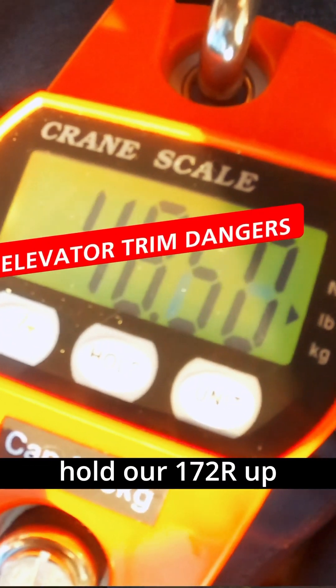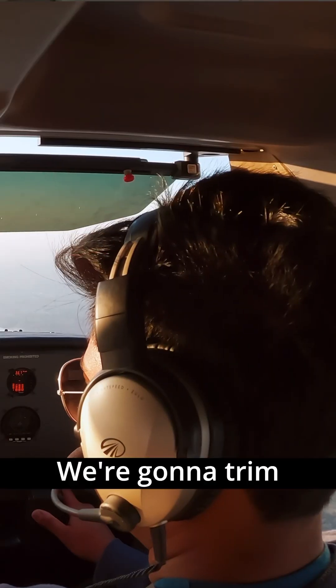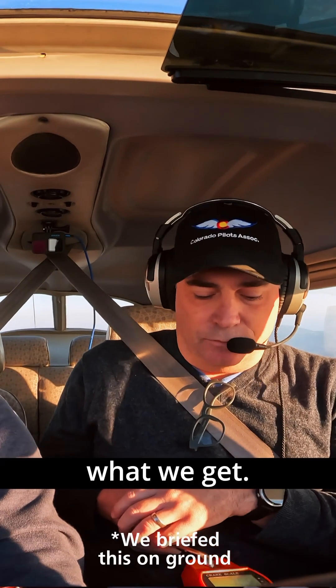We're going to measure how much force it takes to hold our 172R up in an out-of-trim situation. We're going to trim full nose down, release back pressure, and we're going to see what we get.